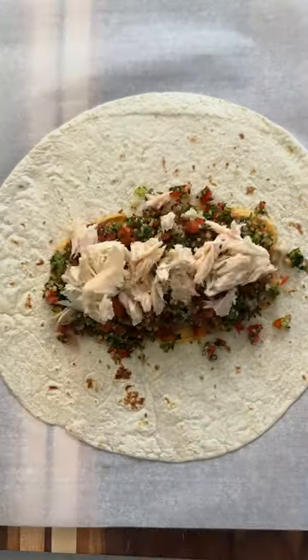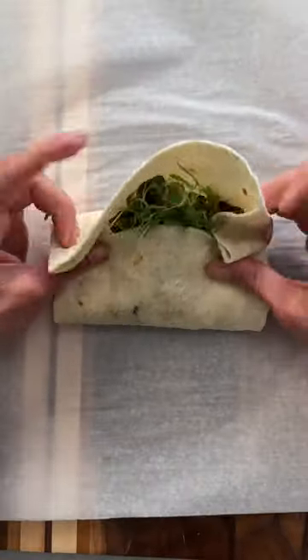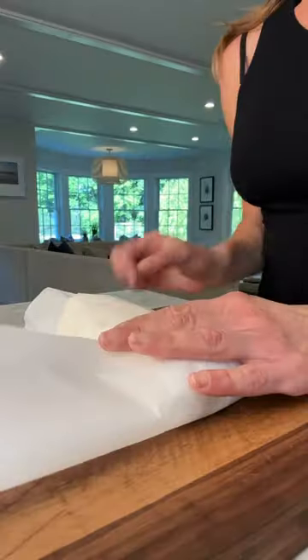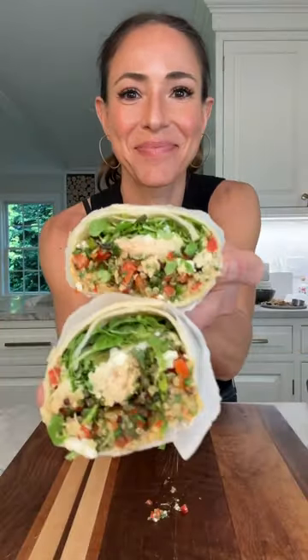To my version, I added hummus, then the tabbouleh, the canned tuna, feta, microgreens, wrap it all up. And that's lunch.